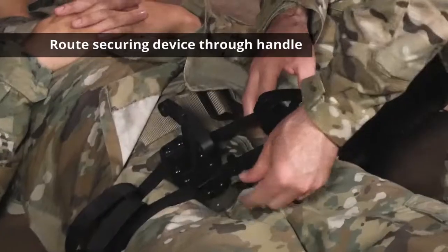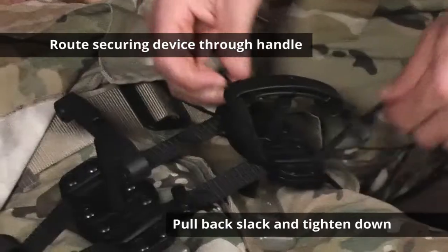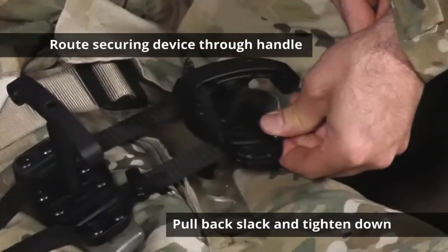I have no pulse. Use the securing device, routed through the handle itself, pulled back and tightened down.